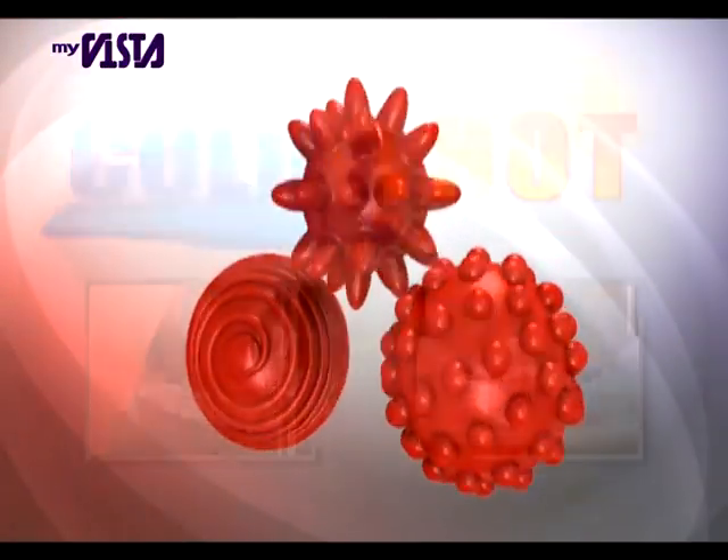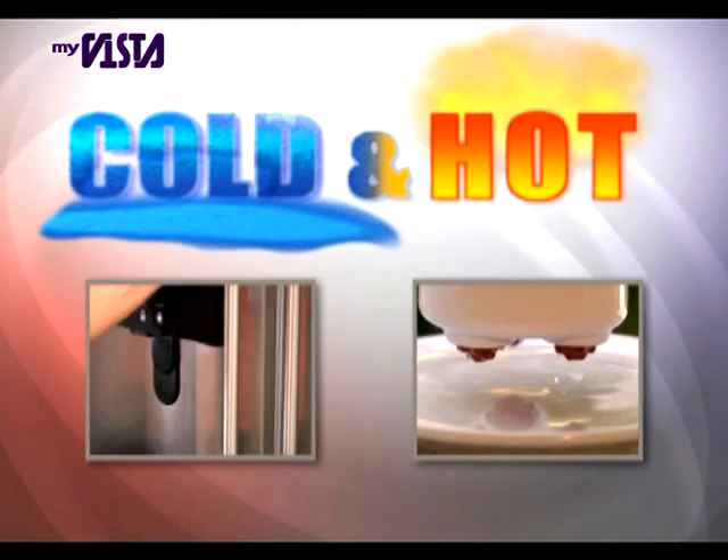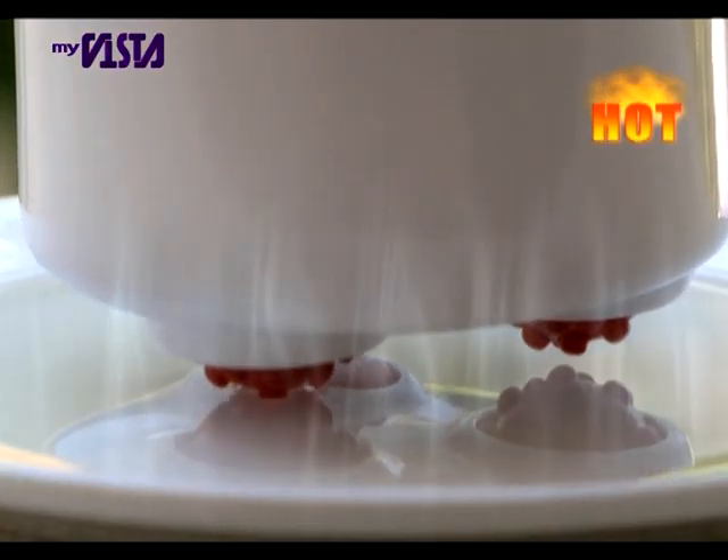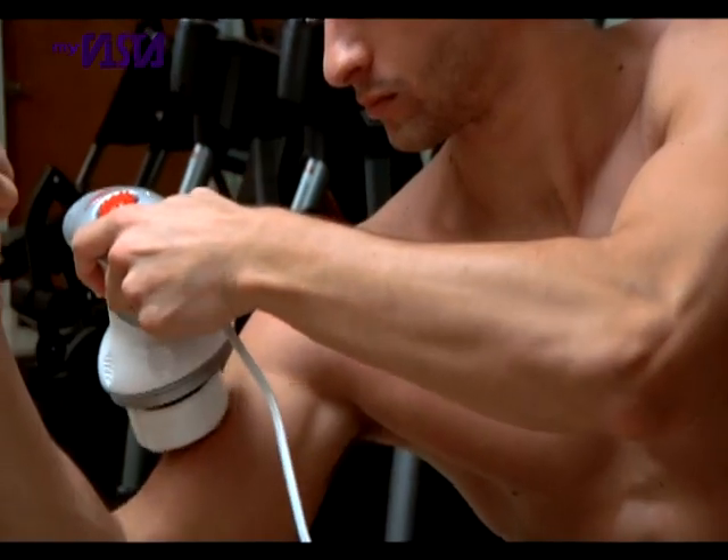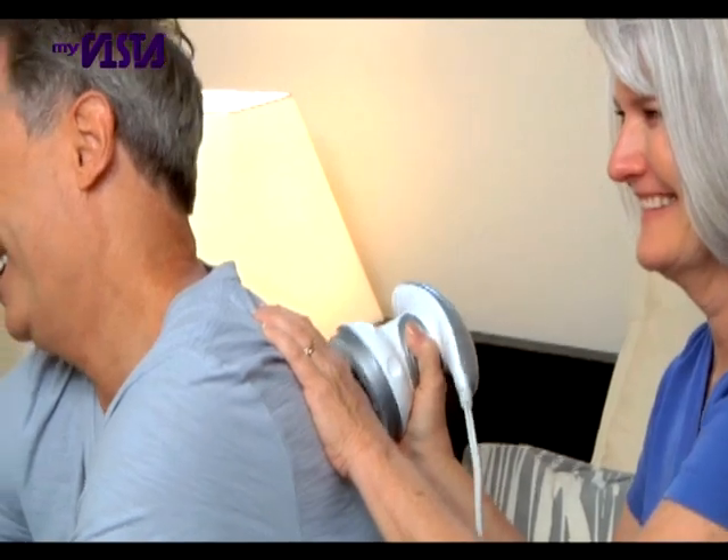Best of all, each acusphere is designed for hot or cold treatments. Just heat up your favorite oil or place the acuspheres in the freezer for instant hot or cold therapies applied right to the area where it's needed most.